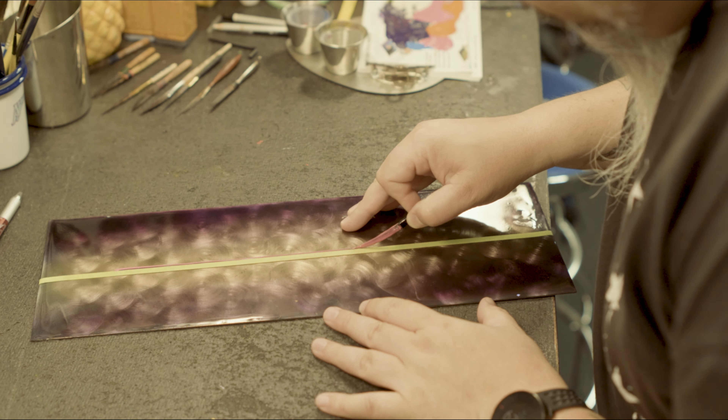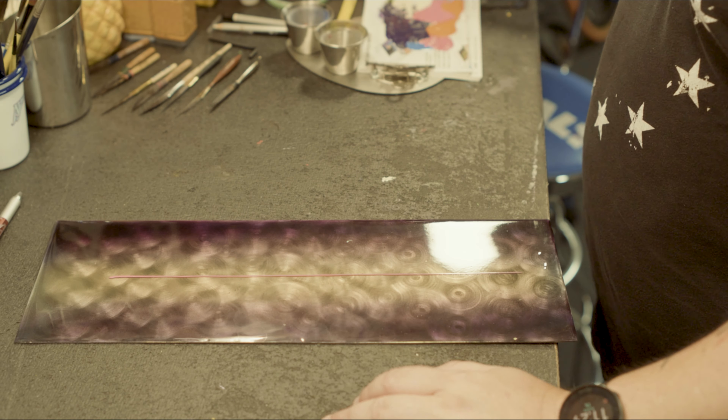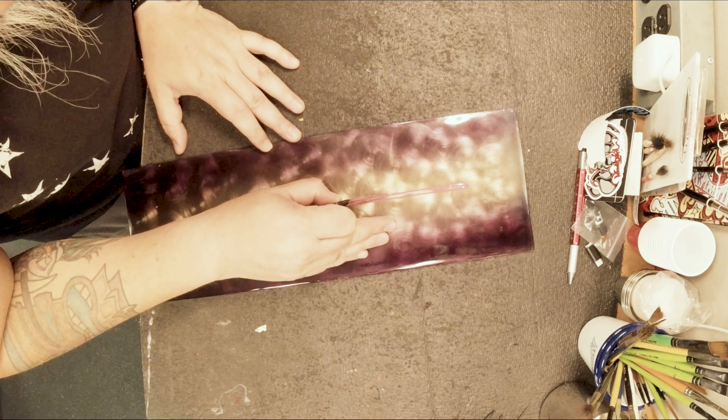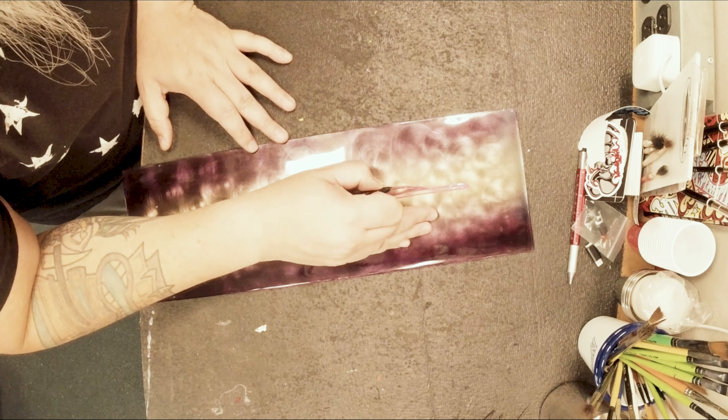Aloha cupcakes. Today we're going to talk about design, and I know for pinstripers this is the most tedious or difficult thing. There's a lot of drawing and templates and stuff like that, and today I'm using a single piece of tape.